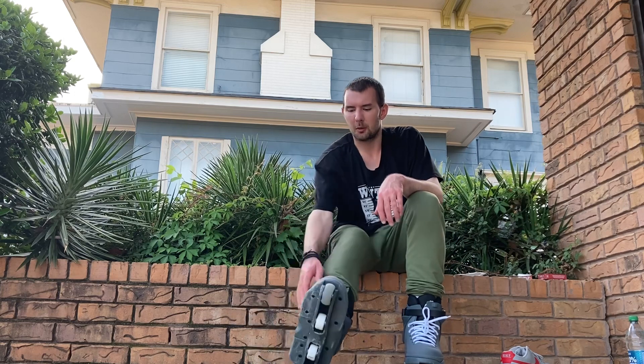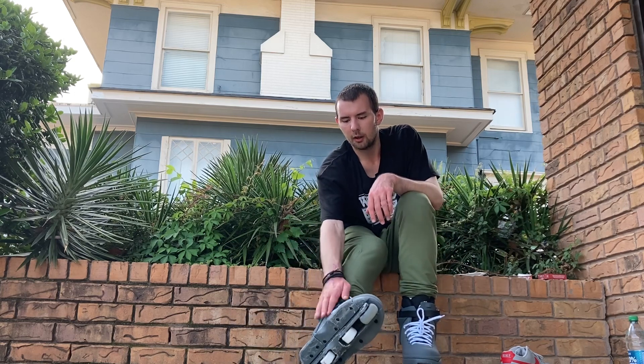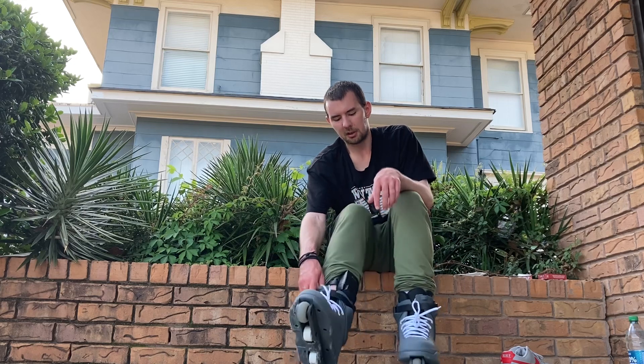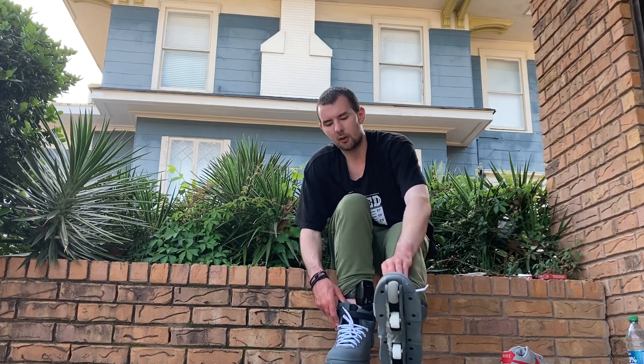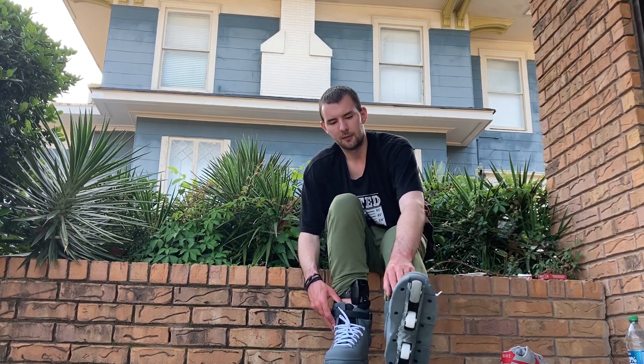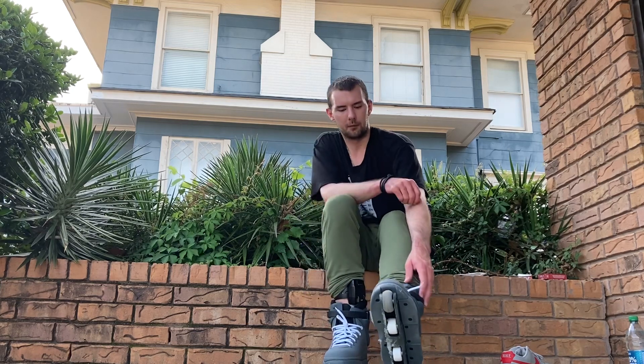When I first put them on I was having trouble getting the right skate on. The left skate I wasn't having trouble getting on — the only thing I was having a problem with was getting the buckle to come undone. And that was about it on the left skate.